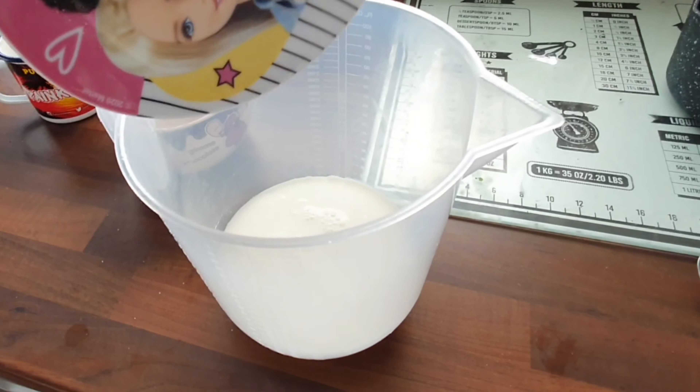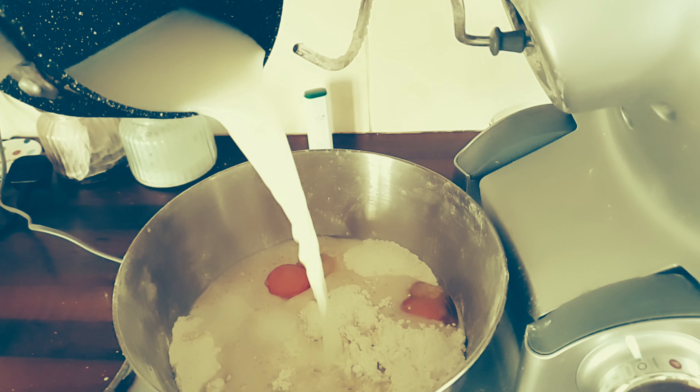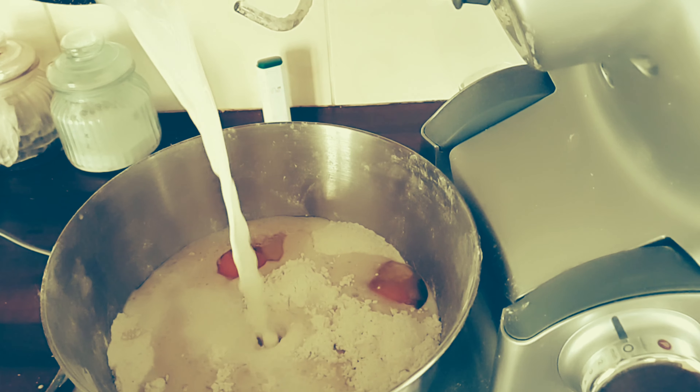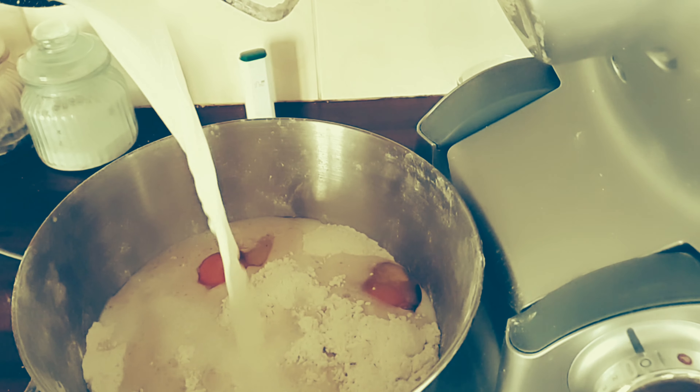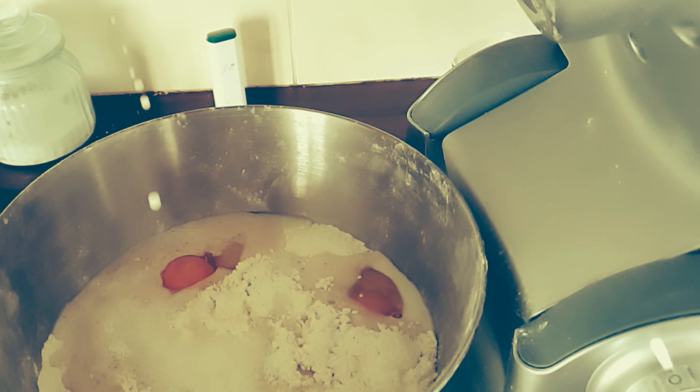Put the sugar in with the milk and heat it on the stove just enough to dissolve the sugar, then add that into the mix. You only need lukewarm ingredients — don't boil the milk or you'll kill the yeast when you add it in just a moment.